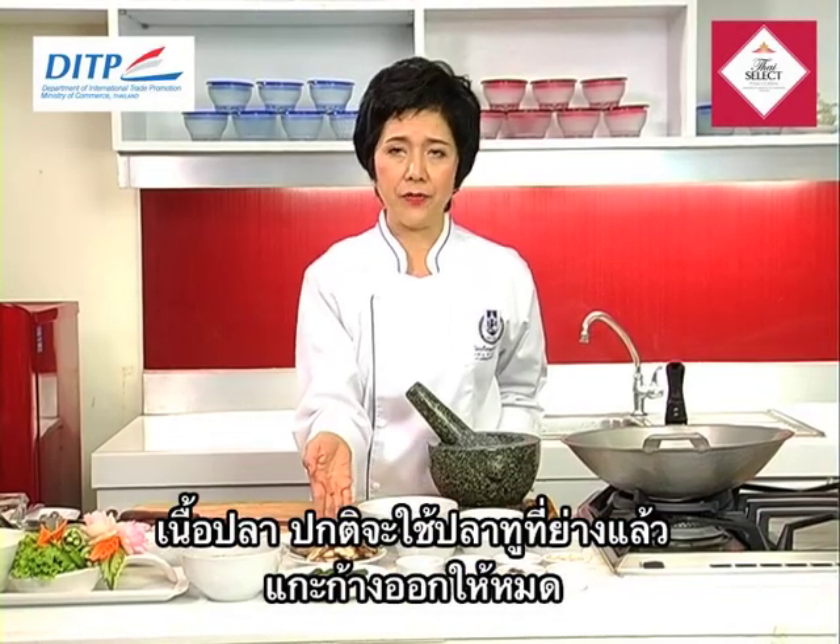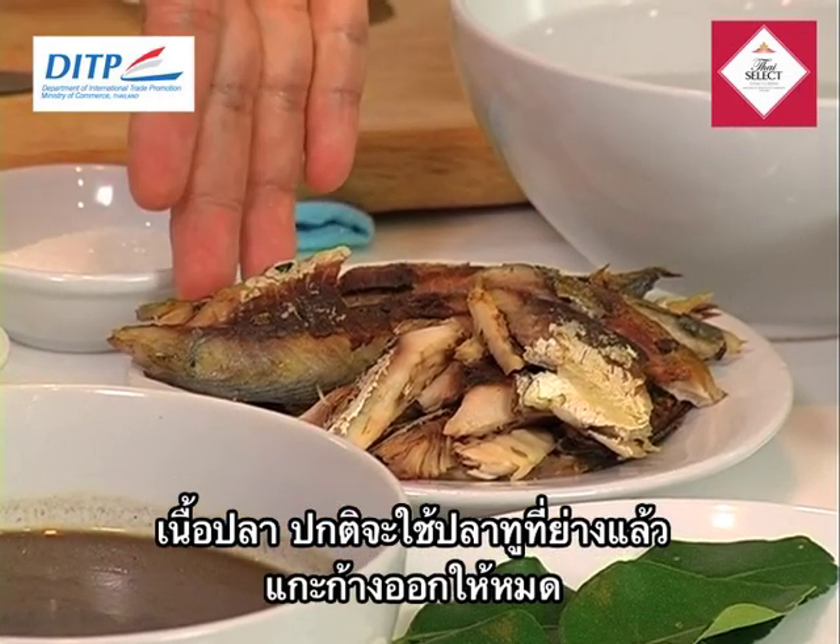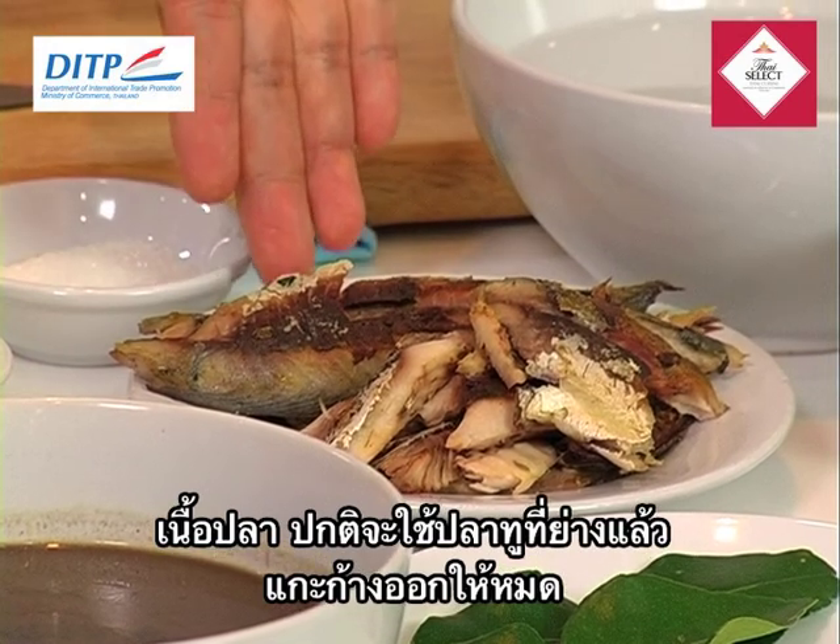And then we need to have the fish. We normally use mackerel — the mackerel that we already grilled, removed the bone from, and will cook together with the curry.